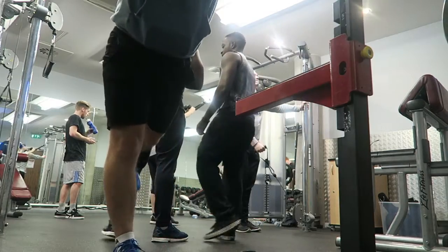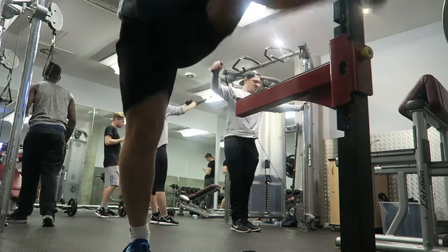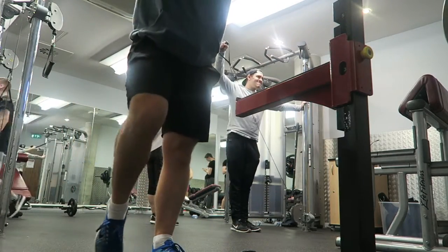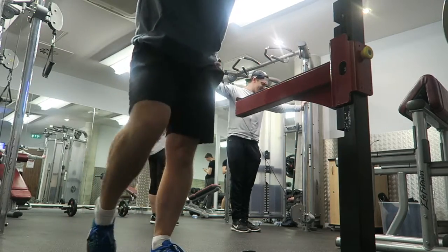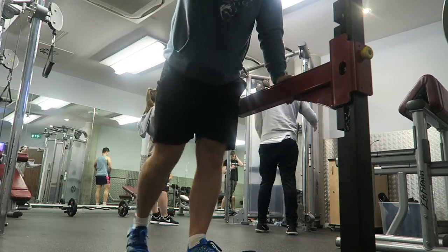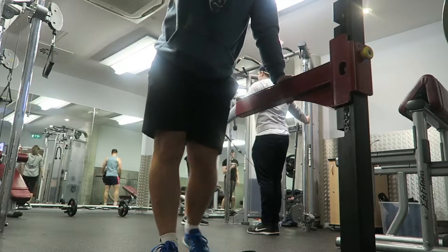Lex had been told by a guy named Omar Isuf — for those of you who don't know, he's a very experienced trainer who just seems to know everything. He recognized that Lex, much like myself, struggles to get depth in his squat through a lack of flexibility — to be more accurate, a lack of dorsiflexion. This basically means pulling your foot up to your shin, in other words the opposite of pointing your toe to the floor.